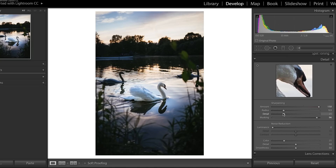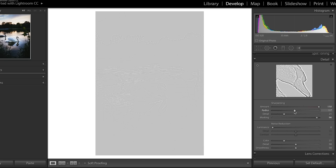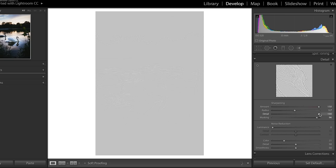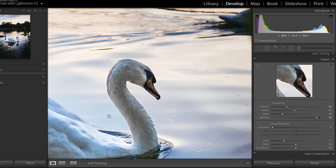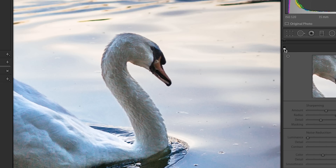Next, look at radius and detail. Radius is how thick the lines being sharpened will be — using Alt or Option gives you a better view. I'll go somewhere around the middle there. Detail controls the amount of detail being sharpened — do you want just bold edges, or every little thing? If I bring it to the end, we're even sharpening all the little feathers on the swan, which I don't want — I want that part smoother. So I'll bring that down. The sharpening amount is still way higher than needed, so I'll bring it down to around here. Toggling it off shows everything looks blurry; on, and it looks really crisp and sharp.